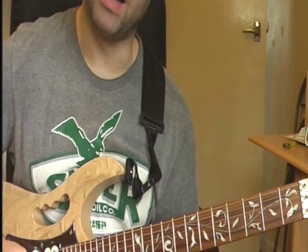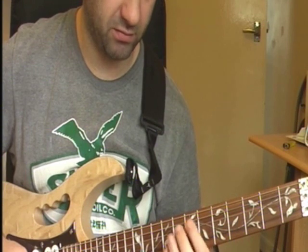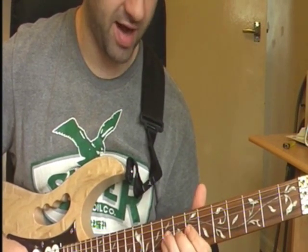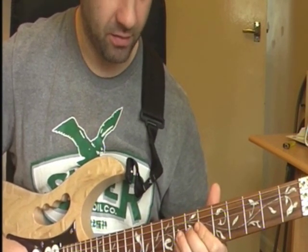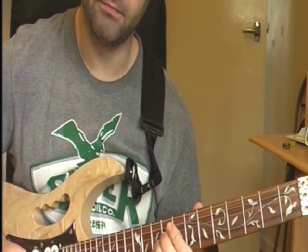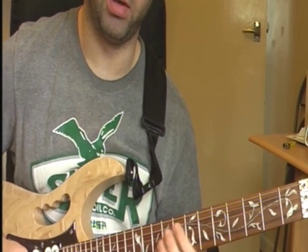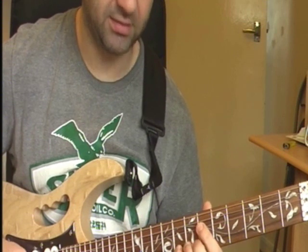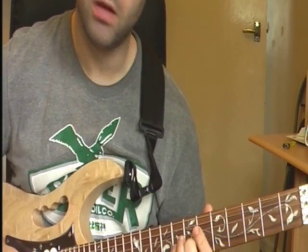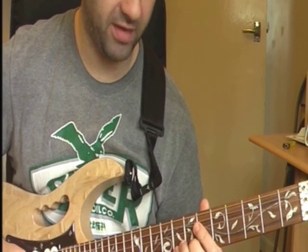And then it's kind of like you've got a little slide. You can play it from your 9th fret or from your 7th fret - it doesn't really matter. I'm going to play it from 8th, but sometimes I actually do play it from 9th. So you slide on your B string from your 8th fret to your 10th fret.